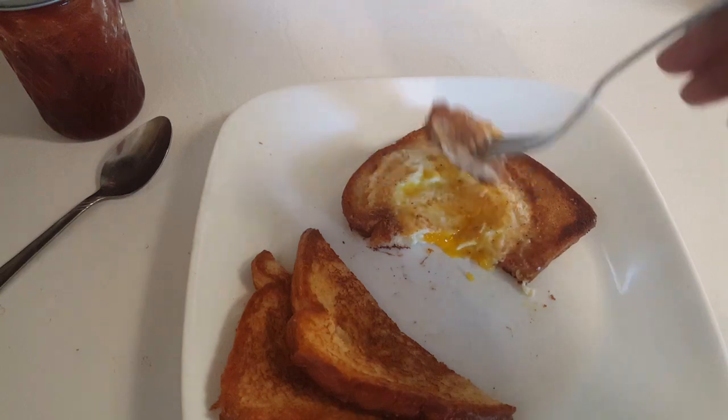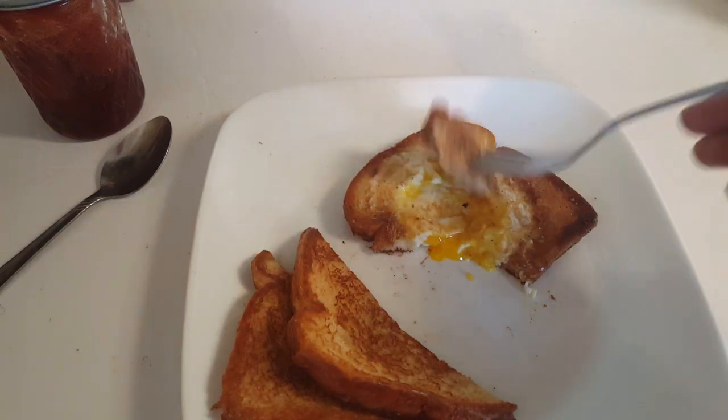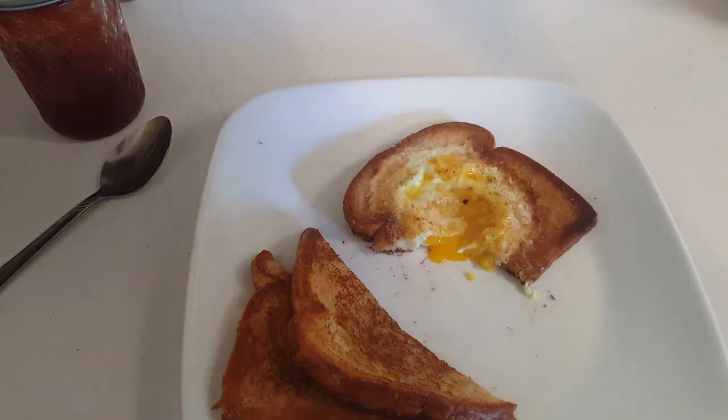When my kids were younger, I had a big griddle and I could make several slices at once on the griddle. It was awesome.